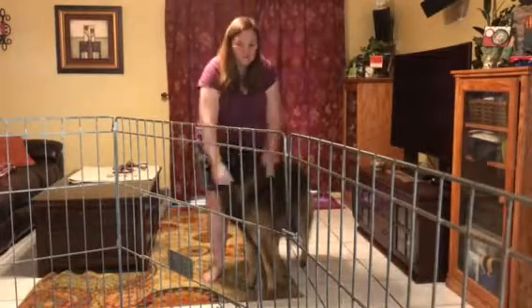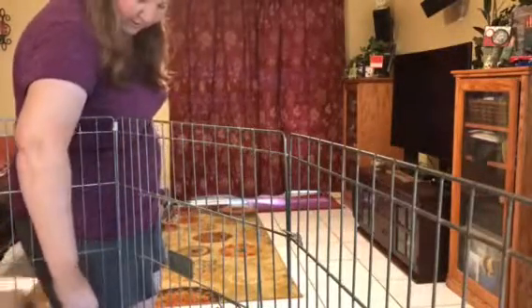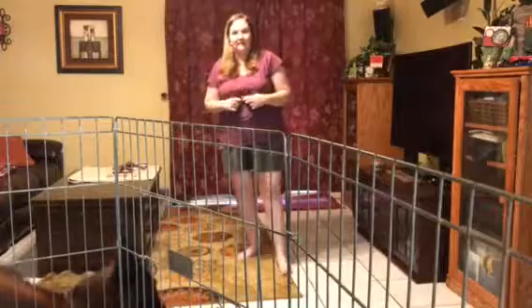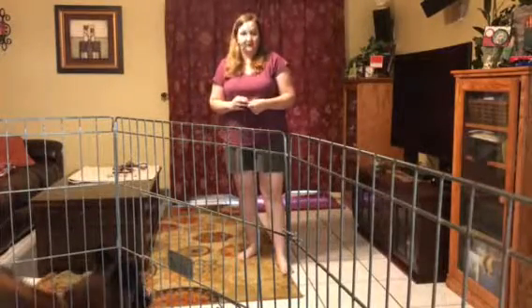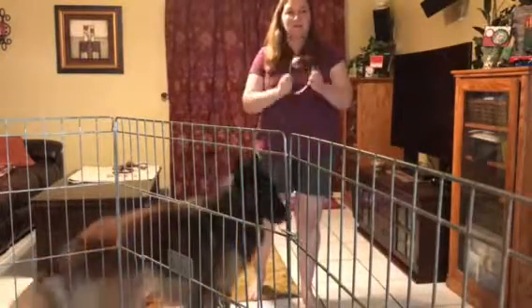These are the collars that you can buy anywhere — Walmart, pet stores. They all sell the great little buckle collar that everybody loves so much: the decorative ones, the cute ones. They're great for in your house, they're great for when your dog is trained. They're not great until then. So do me a favor — let's try some other options for collars.